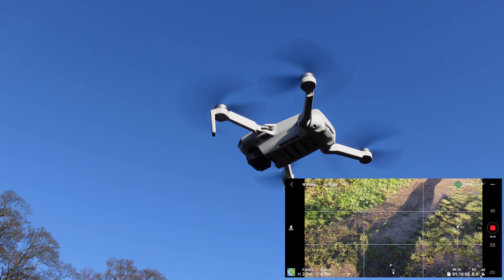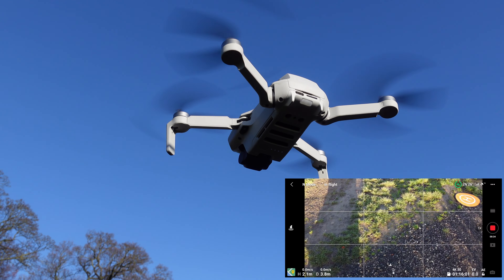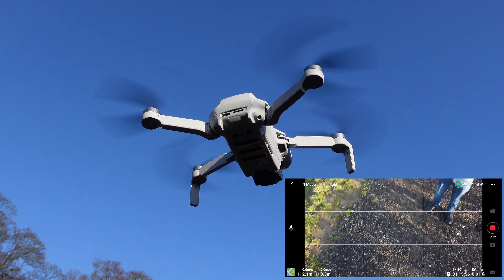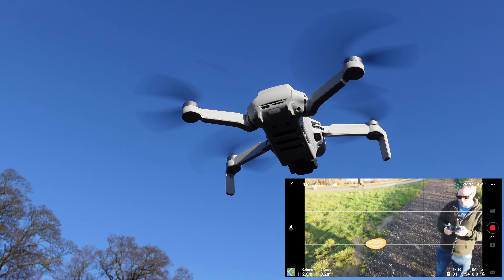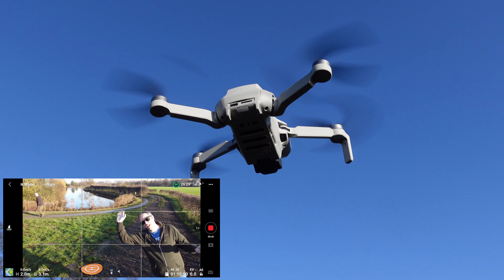We've just been playing with the Femi and honestly there's something about the Mini 2 — it just feels really nice. You could almost just throw it up in the air and it feels really good. For me it's the ultimate beginner drone.